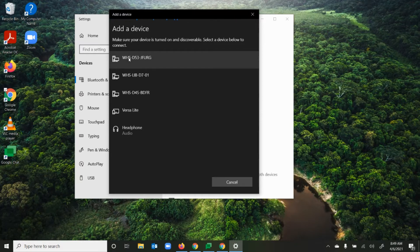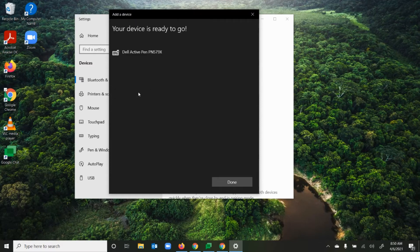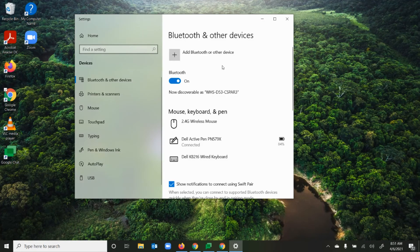To turn the pen on, I'm going to click the button at the end of the pen. It found my pen — it's called 'Dell Active Pen' — so I'll click that and it's going to connect. I get a message that says 'Setting up a device' and then 'Your device is ready to go.' Now my pen is paired with my computer.